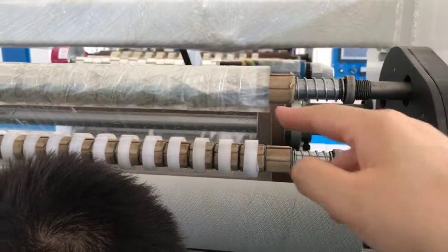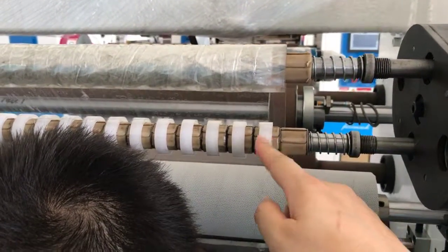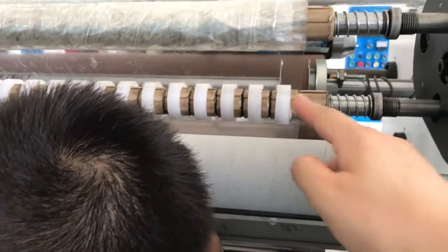Now, the top shaft — we are already slotted, right? The first tape is for the top shaft.